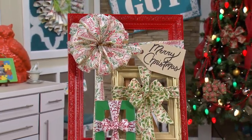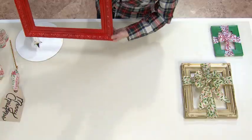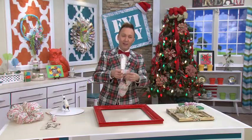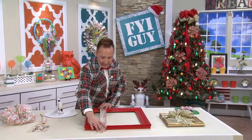For this project, you're going to need three picture frames in three different sizes. I got this picture frame at the flea market very inexpensively, and I've spray painted it this bright red color. So I've got some very inexpensive ribbon, and I'm going to place it right along the side, just like this.